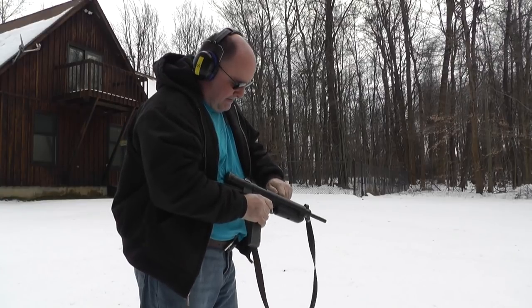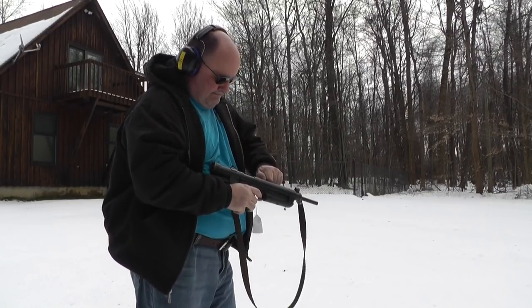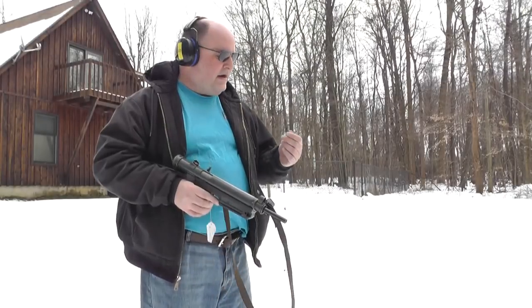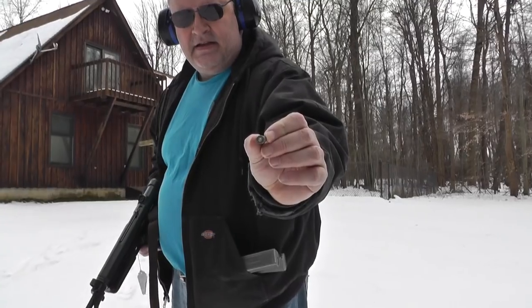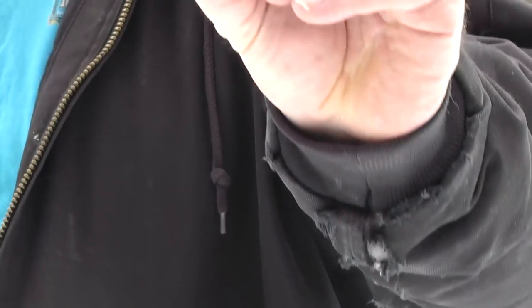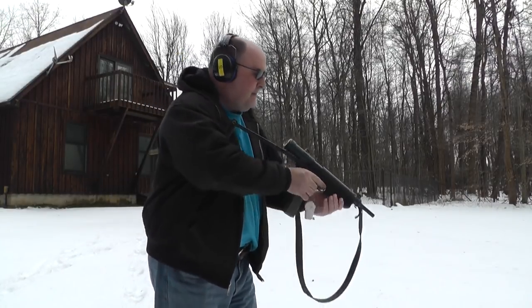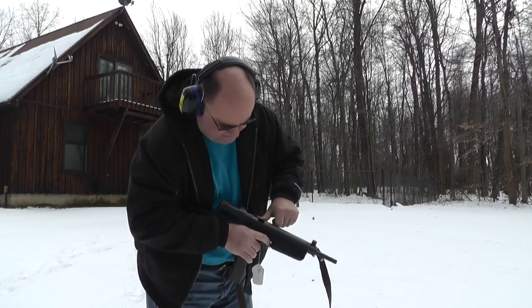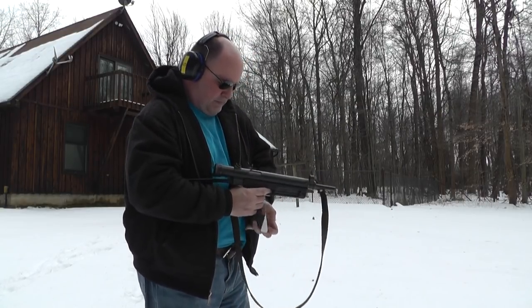We got a failure. Pause it — we'll clear it and come back and finish. We got the round cleared out. I thought it was a live round, but it has a real good primer hit. We're going to clear the gun and try to run the rest of the magazine. Failure to eject. There is a live round in the chamber — it picked it up off the magazine.